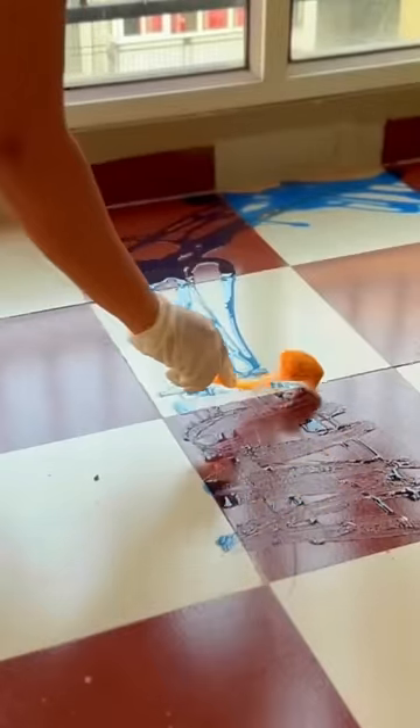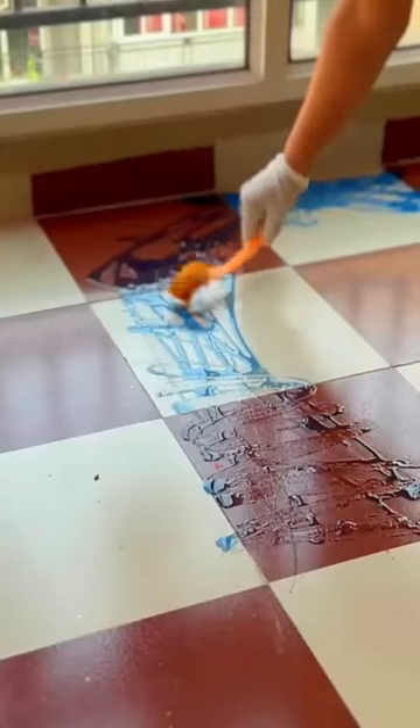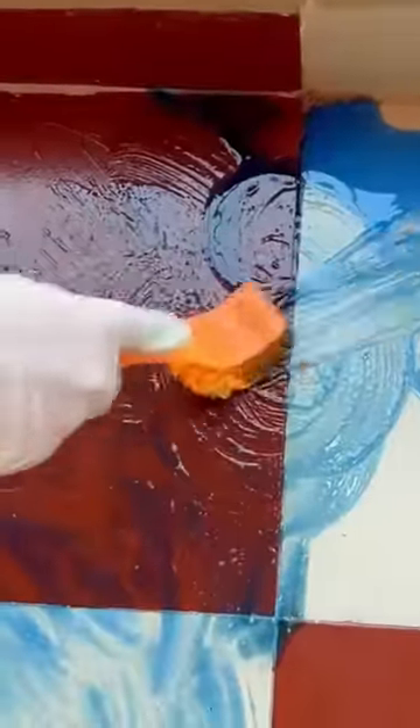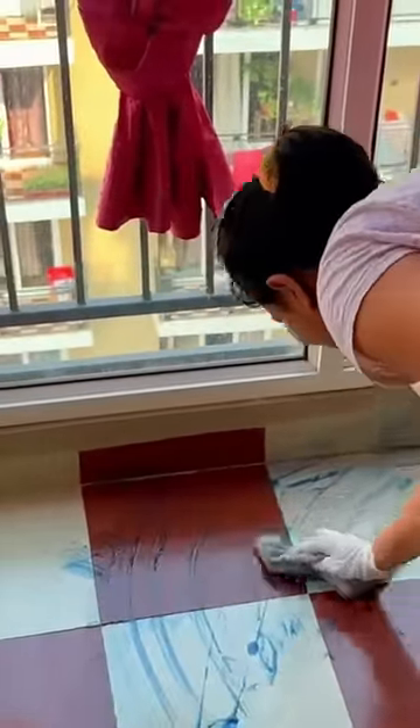If you have it, you can cover the surface wherever the rust is formed. I have let it sit for 5-6 minutes without scrubbing, and you can see how much rust is coming out.